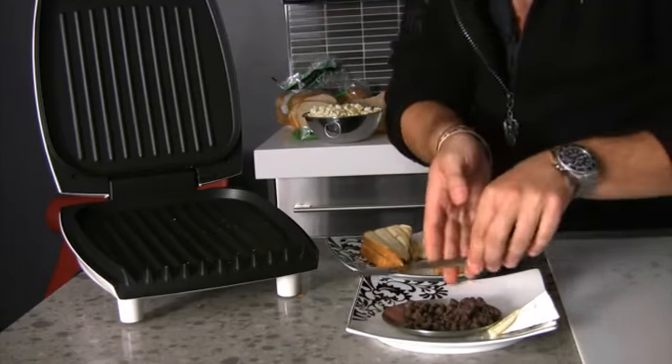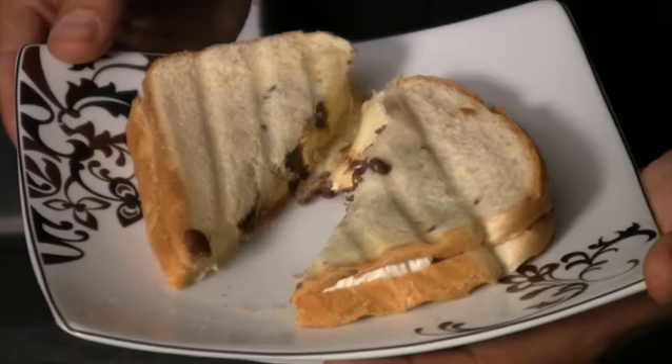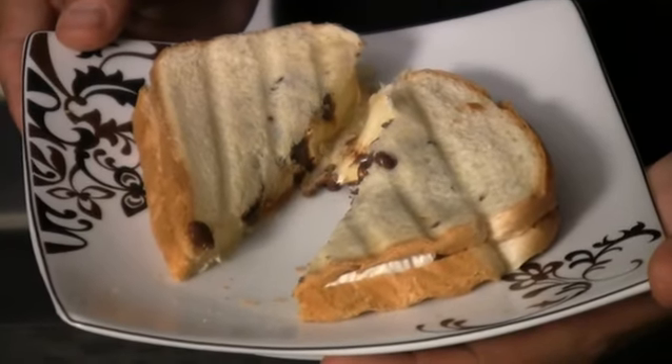Now you might want to let that brie melt a little more, but I like that brie just a little bit solid with those chocolate chips. And there you have your panini with brie and chocolate. We took it to the max. I'm Max Tucci and thanks for watching.